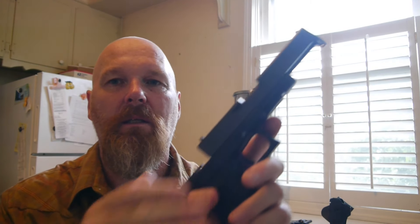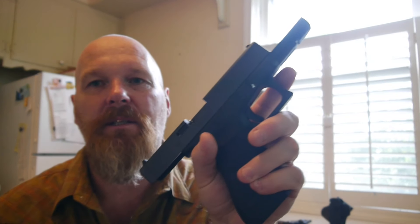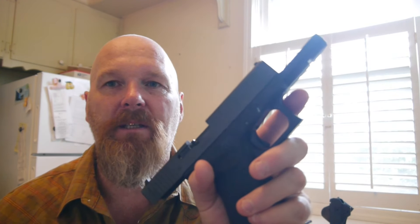Just got done cleaning your Glock and you just put it back together when you realise you forgot to put your barrel and the return spring in. Oh crap! Well, it's an easy fix once you know how. I'll show you how to do it.